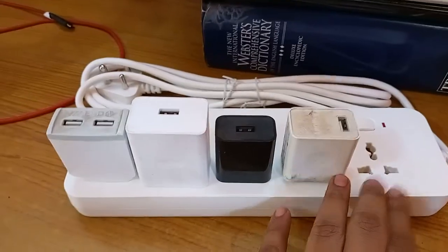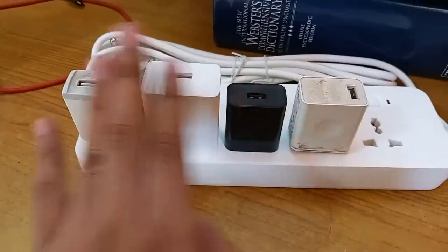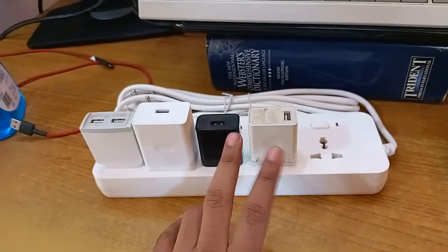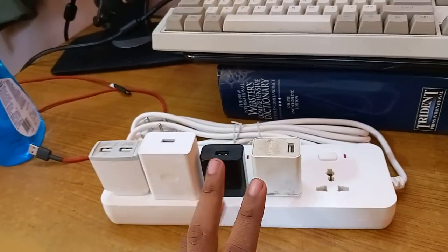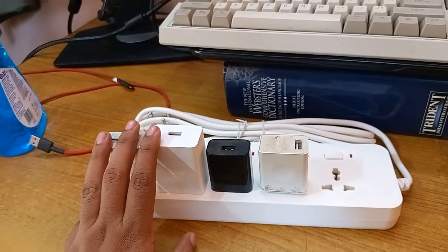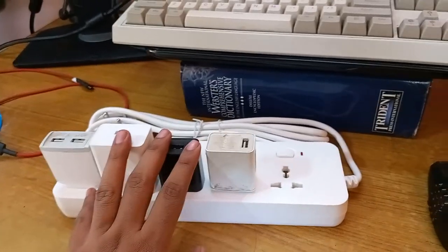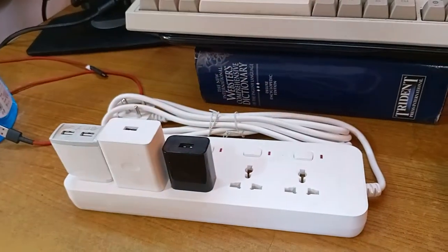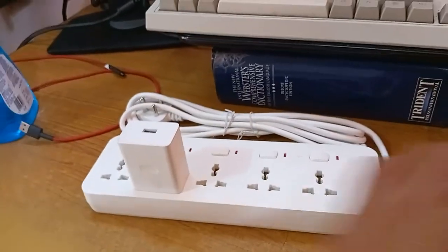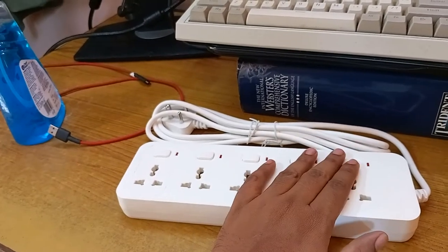This switch is really well designed because it accepts a wide variety of chargers without obstructing the other sockets. It's one of the best switches I've found. It can be used for anything - a PC, charging sockets, media console, desktop computer - everything. I highly recommend it. Links for both Amazon and ltestore.com are listed in the description below, where it's available at a cheaper price.